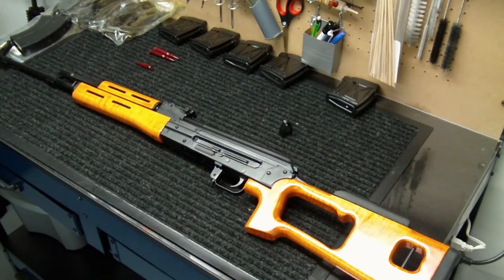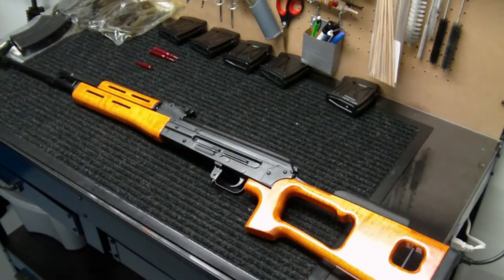Hey everyone, into weapons back again with you. Going to do a little bit with the PSL 54C today — I'm going to do an install of a recoil buffer on the recoil spring on the inside.